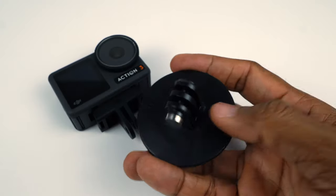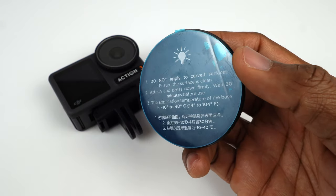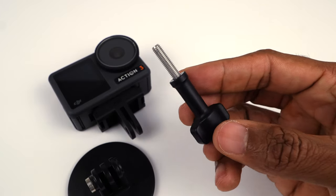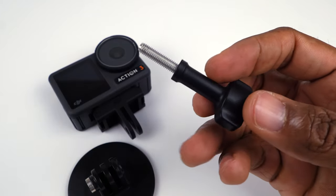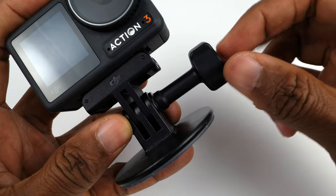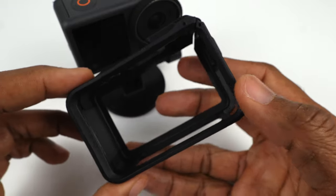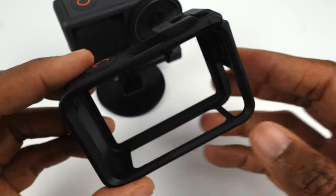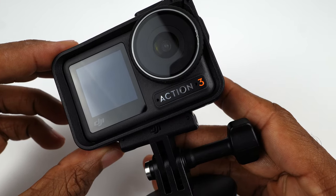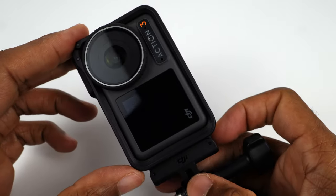The flat adhesive base also comes with the camera — be careful where you place it though, because it is secured using 3M adhesive. If you get the standard combo, you also get one locking screw, which is used to secure the quick release adapter to whatever mount you are using. The horizontal-vertical protective frame is used if you want to shoot vertical video. Place the camera in the frame, mount it horizontally, and when you're ready to shoot vertical video, you flip the frame around and you're all set.